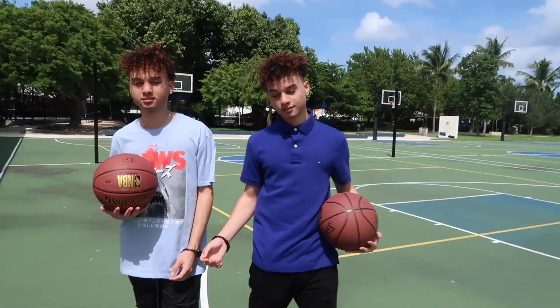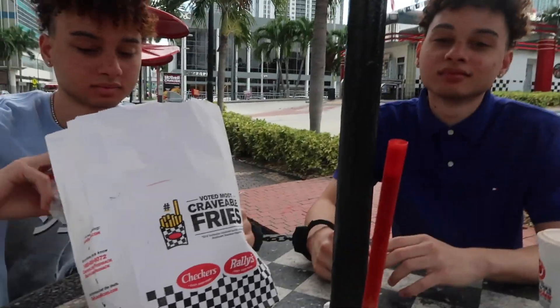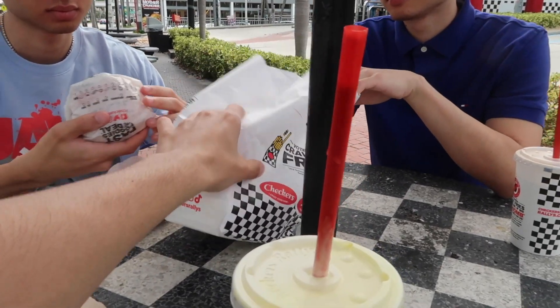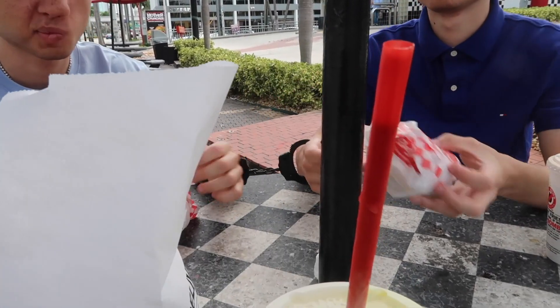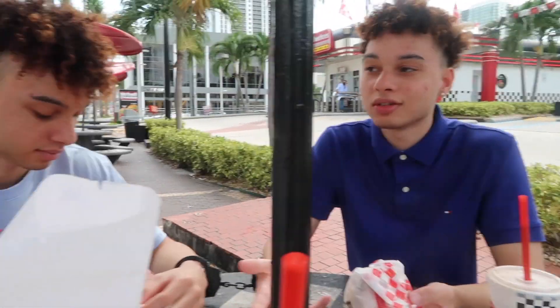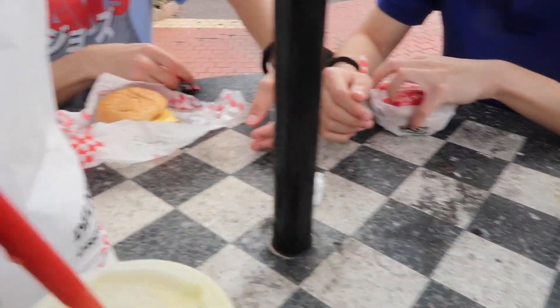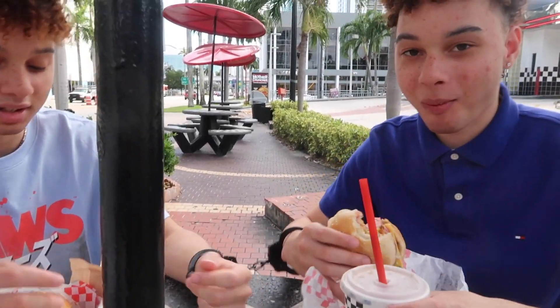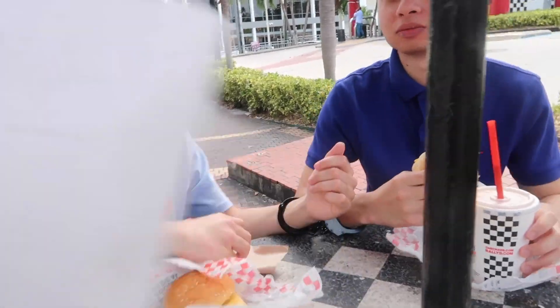Next we're gonna go get some food. You hungry? We're about to go get food. How is it? Y'all haven't tried it yet. Let me see the handcuffs — how's it feeling? Still tight? It's kinda tight, but kinda good though. It's like nothing, bro. It's easy. How long has it been? Couple hours. Let's see how y'all eat. Is it good? It's cold, bro. It's cold in the way. Y'all are like a married couple.